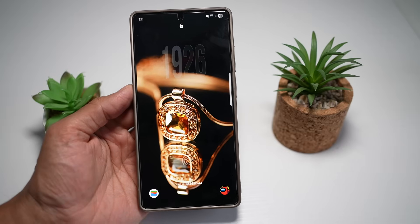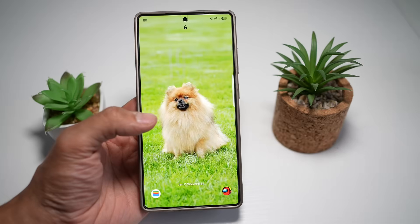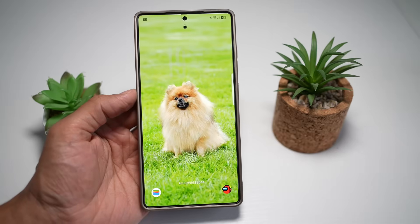Now every time you lock and wake your device, a new wallpaper will appear. You'll enjoy a visually refreshing and personalized experience every time you pick up your phone — no more getting bored with the same look on your lock screen.